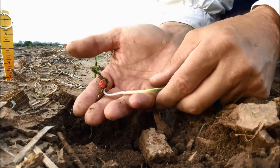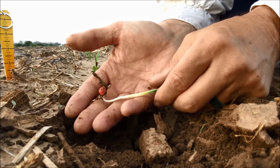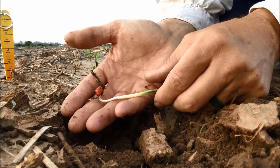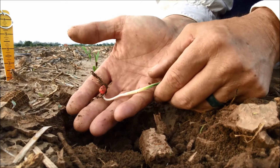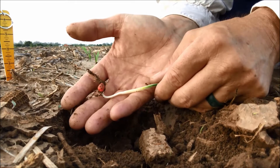Most people plant to depth of moisture, but we want to be careful that we're not too shallow — for example, less than an inch and a half — because then we're kind of asking for some issues with root development and being able to withstand high winds and dry conditions early in the season.